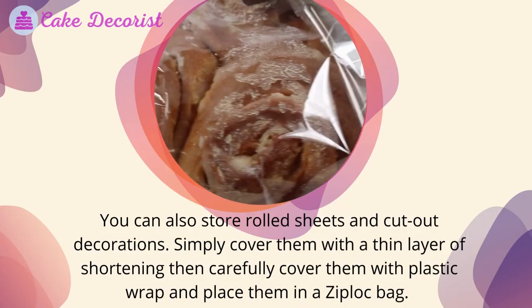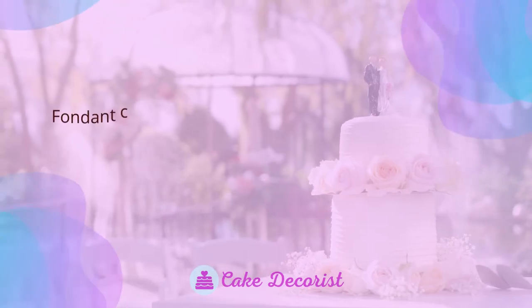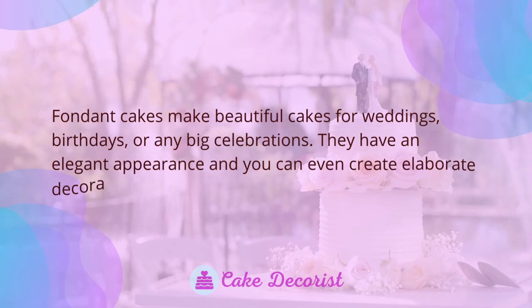You can also store rolled sheets and cut-out decorations. Simply cover them with a thin layer of shortening, then carefully cover them with plastic wrap and place them in a zip-lock bag.